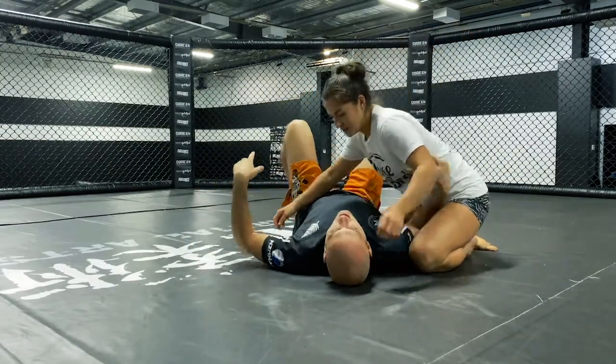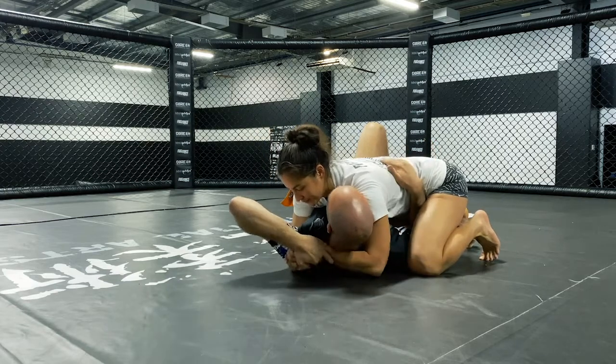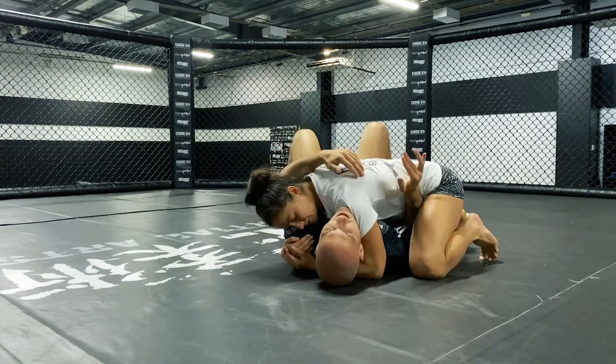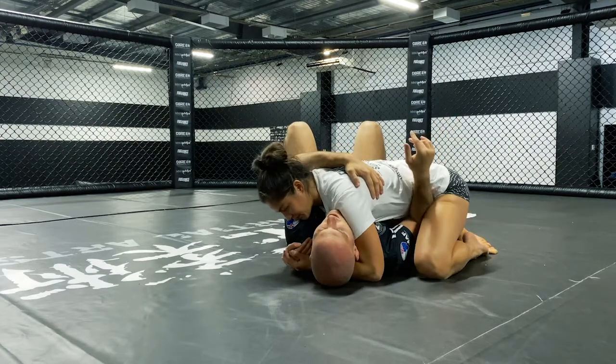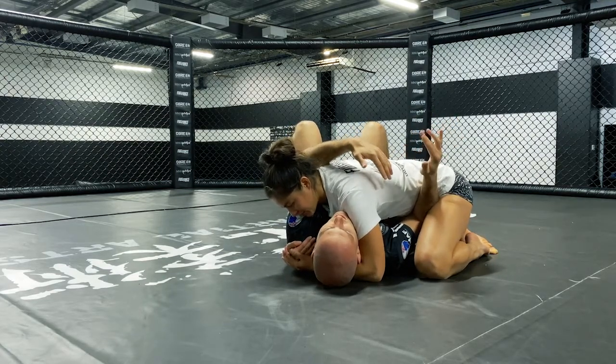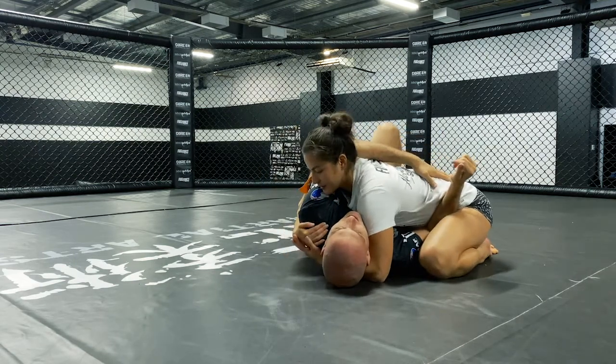That being said, it's a little bit trickier to do and doesn't happen as frequently. My partner's going to take the same short base position we've been dealing with previously. I want the same arm positions, and what I'm going to work at here is off-balancing my partner's weight so they can't be sitting too far back.